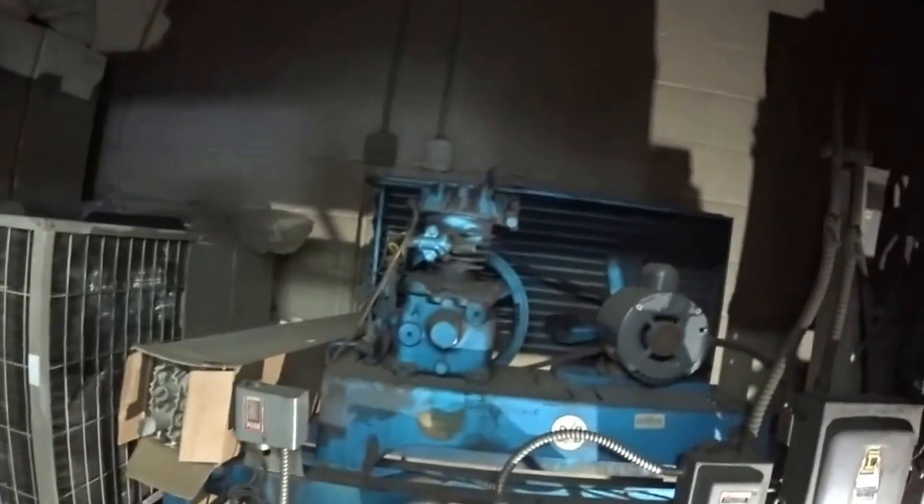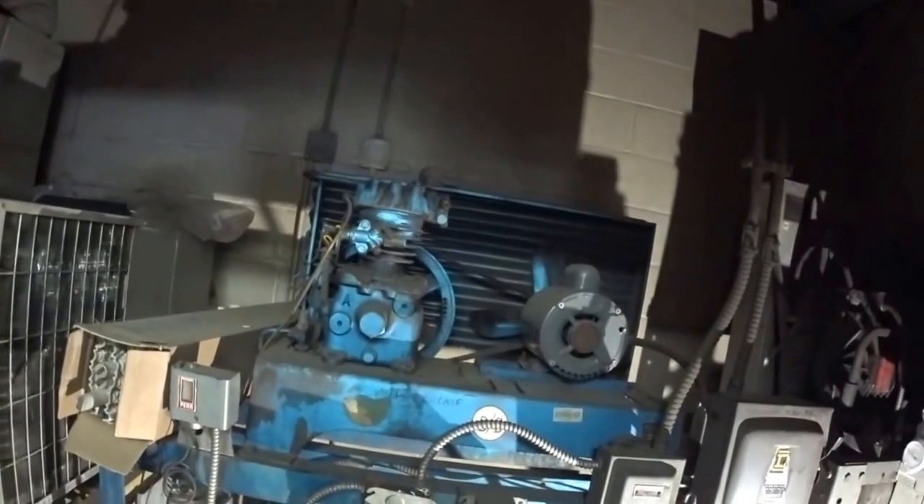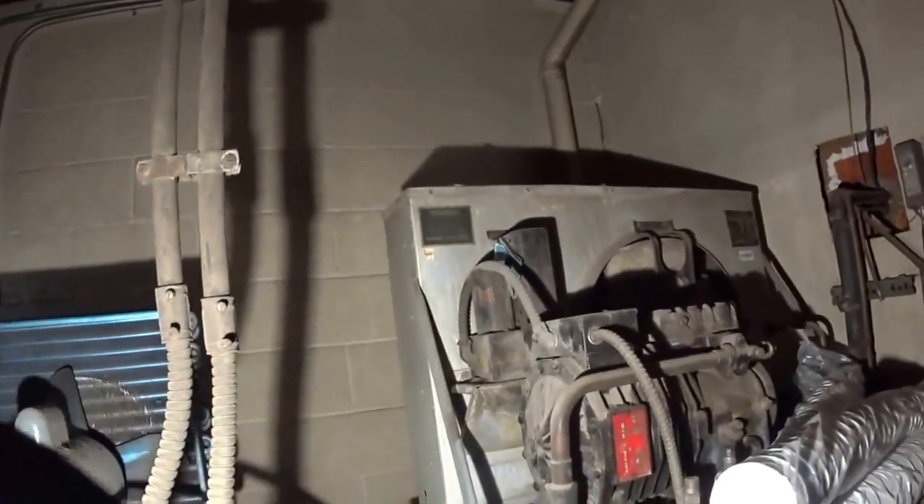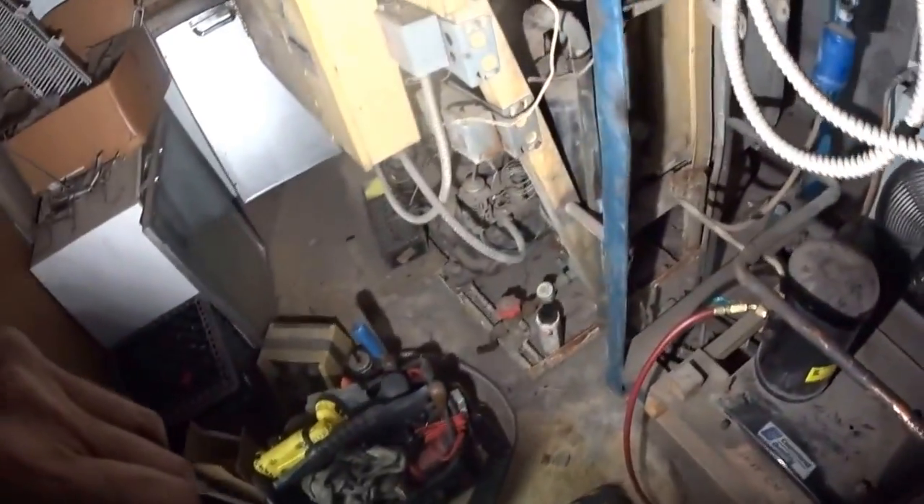This is a Dairy Mart. This is some old-school refrigeration. This is an old Dunham-Bush compressor, old belt-driven. And here's a standard Copeland semi-hermetic compressor — there's a number of them in here. Over the years, this Dairy Mart got away from the dairy cases and frozen food cases, and now they just have two walk-in beer coolers.